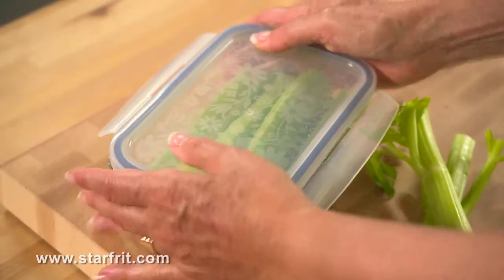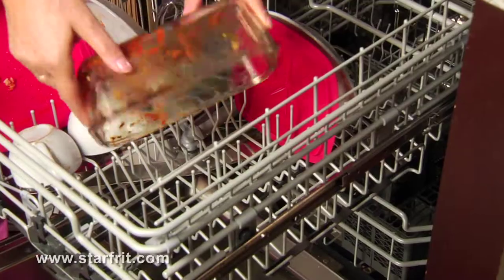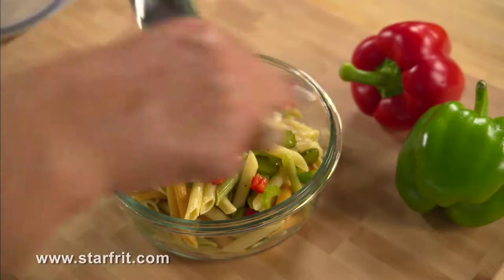They're 100% airtight, they don't ever spill, and they keep food fresher longer. Use them in the fridge, freezer, microwave, and dishwasher. Plus, they even look great as serving dishes.